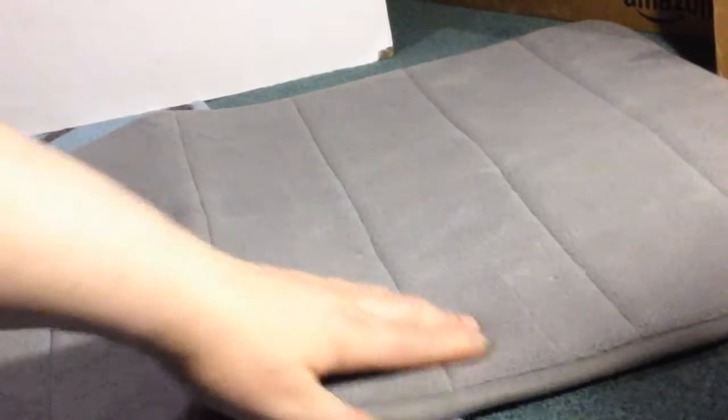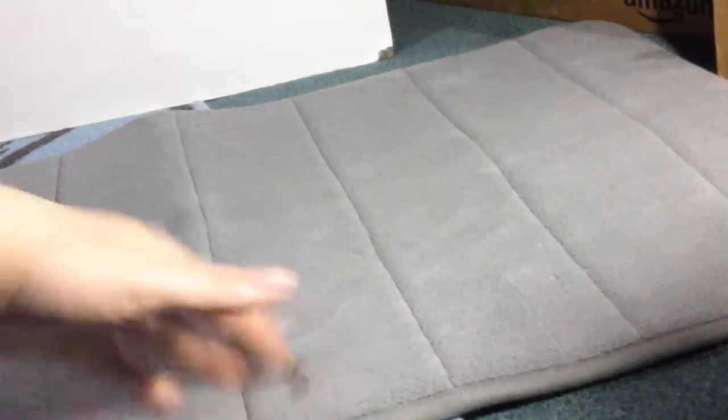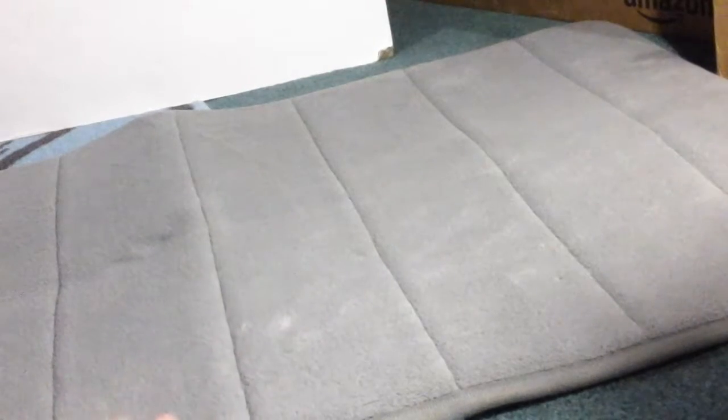It is a nice thick foam. It's really soft and comfortable on your feet, so when you get out of the shower you really have something nice to step onto. Or if you have arthritis or neuropathy, this is really great for that.